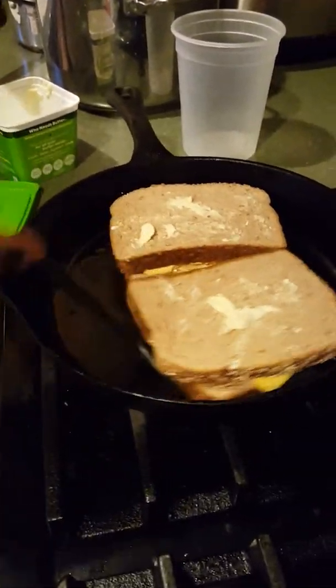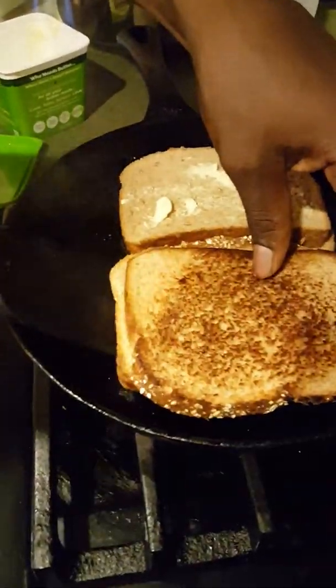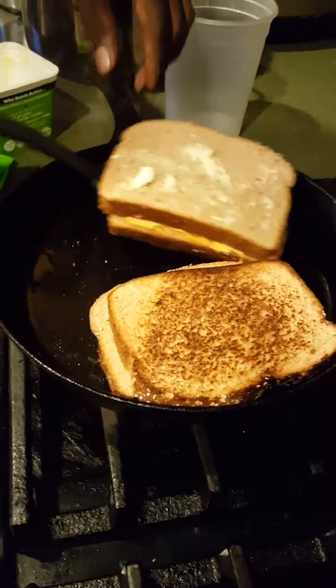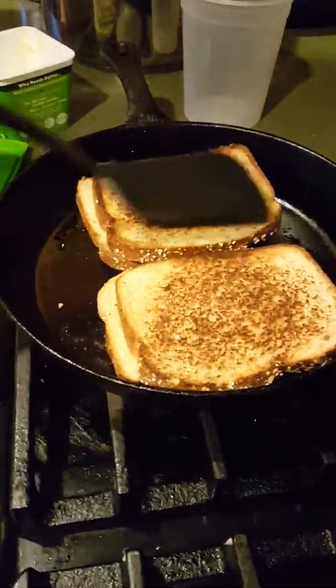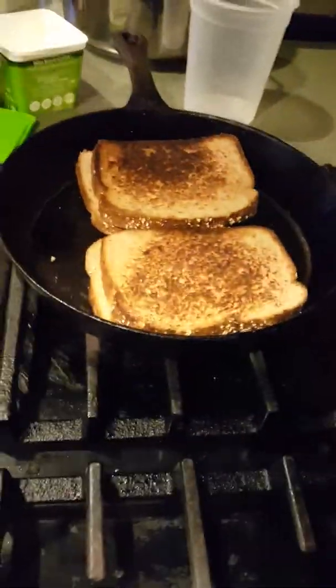Look at that — that's how it's supposed to look, right? Some people have grilled cheese sandwiches with tomato soup, or they just dip it in ketchup.